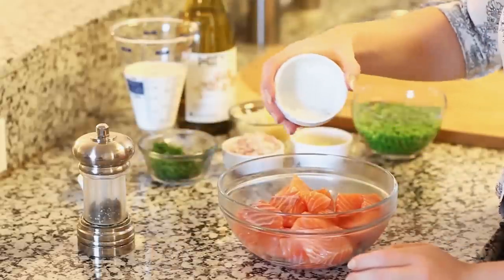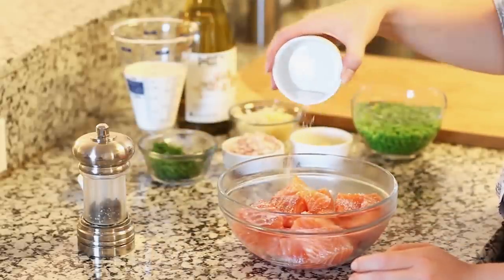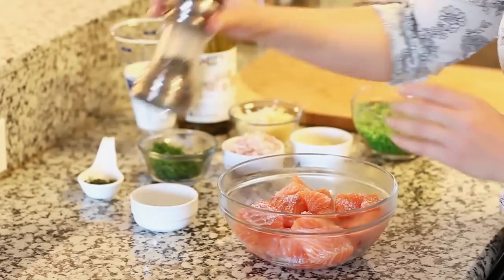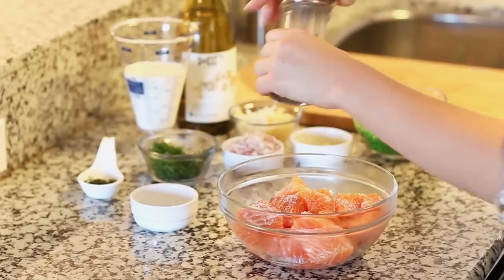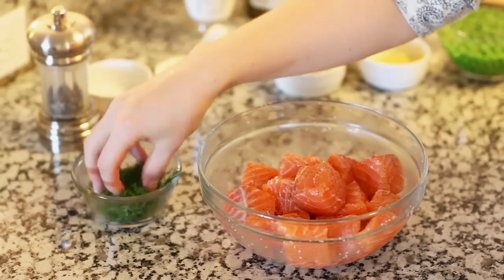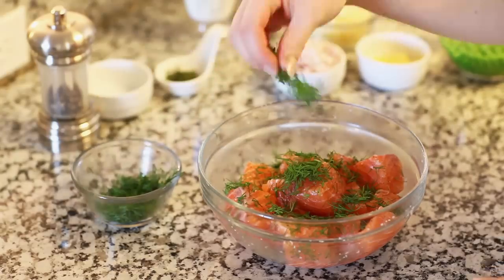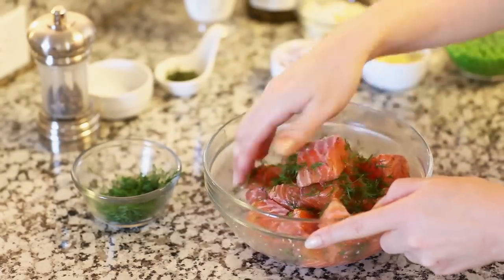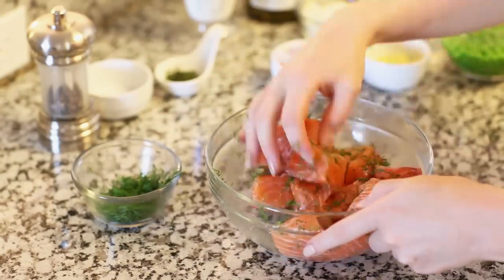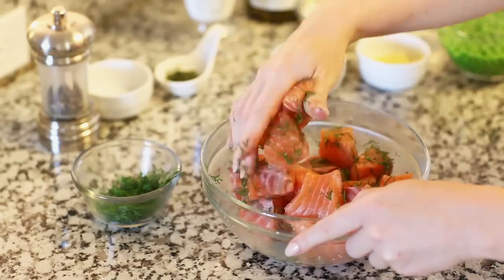Now we're going to season our salmon with lots of kosher salt — just sprinkle that over the top, you want to be very generous. The salmon is well seasoned and then we're going to add tons of freshly ground black pepper. Next I'm going to season my salmon with about two to three tablespoons of freshly chopped dill. This is going to add so much great flavor to our fish. Just take your hands and fold it in there so each piece is nicely coated. Our salmon is ready for the pan.